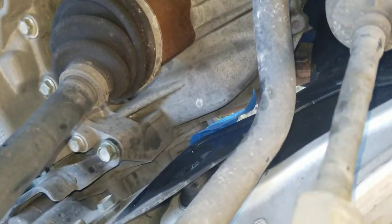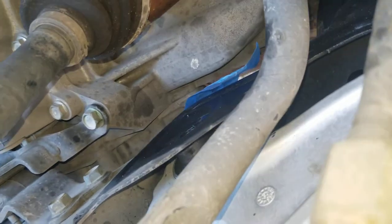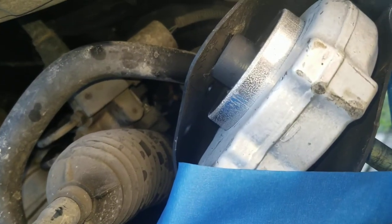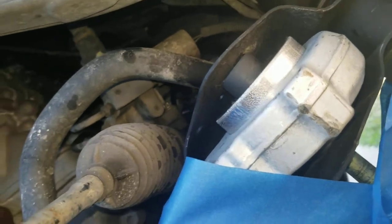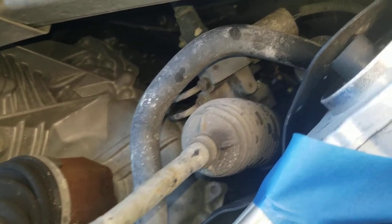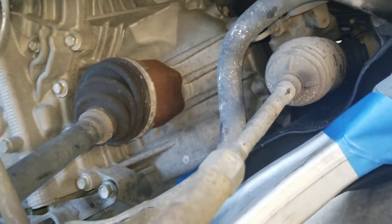This lines up with what the book says about putting the suspension under load to install this, and that has a lot to do with the situation here. I'm sure you could beat this thing in, but that wouldn't be too pretty — we don't want to do that. I'm going to put the suspension under a little torsion here and get this control arm installed.